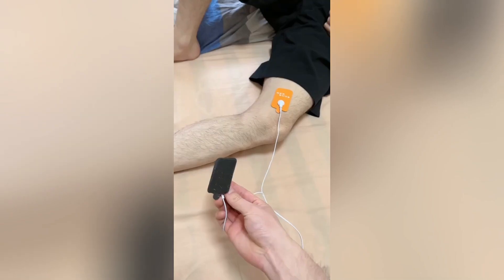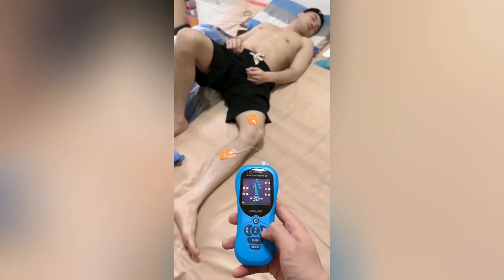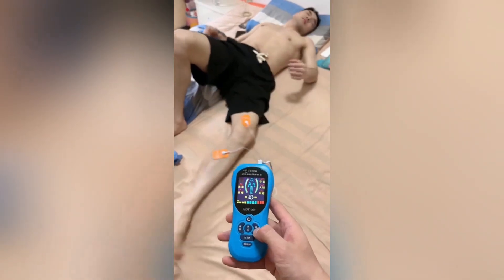Although this gadget can be used to prank your friends with harmless shocks, it's important to use it responsibly and avoid causing unnecessary distress.